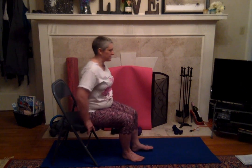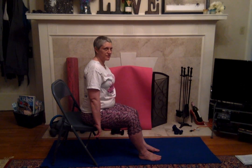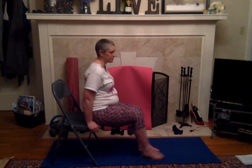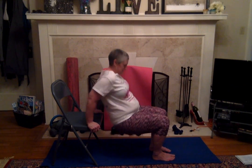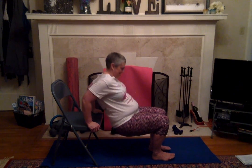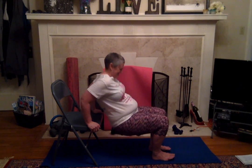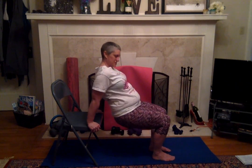I want you to try to do some tricep dips. So you're sitting on the edge of your chair, put your hands on the end, you're going to hold on, elbows go back and do a tricep dip. Your butt goes down, elbows go back, like such. Let's try three more: three, two, one.